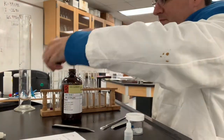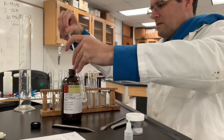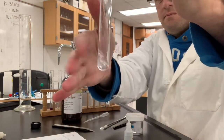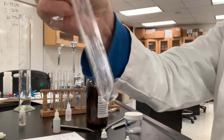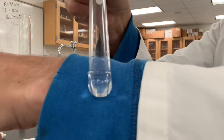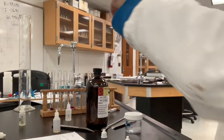Cyclohexane is next. In my hand, as you can see in this frame of the video, is the sugar with water. Sugar is white, so I'm holding it up to this blue background — do you see any crystals of sugar left in there? Is it soluble?